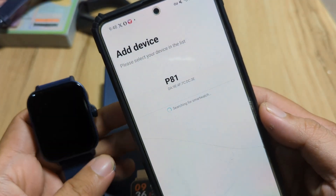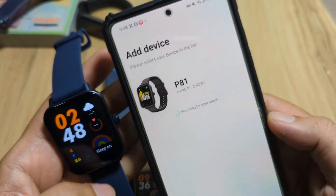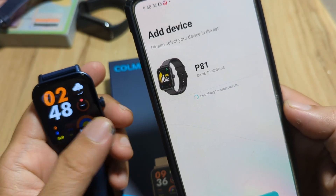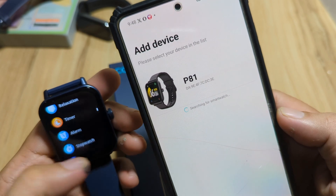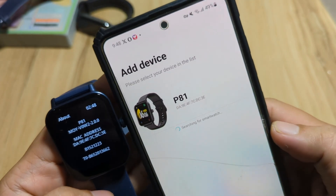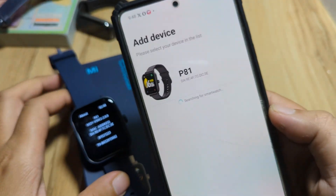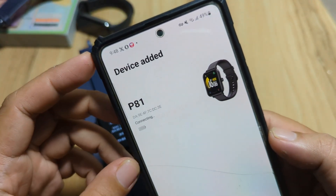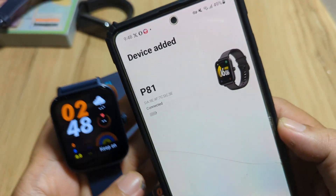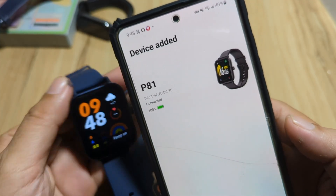The app already found our smartwatch. As you can see, we have the P81 with its MAC address shown here. If you want to make sure it is our smartwatch, just go to settings, tap on about, and we have the MAC address there — same as you can see. Let's pair this with the support app. It's now connecting and we are connected. We have successfully connected our P81 smartwatch.